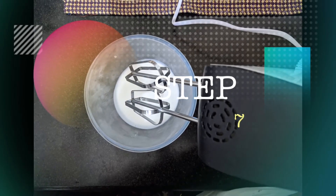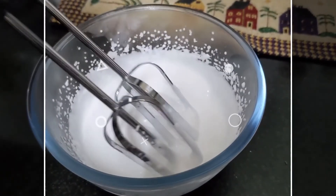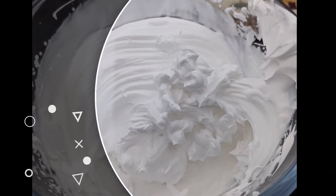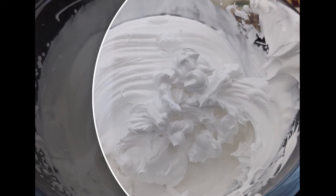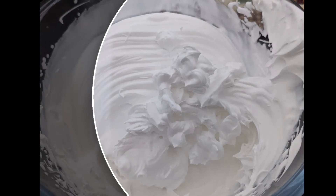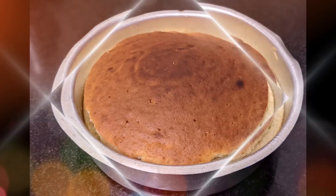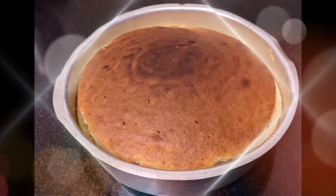Take the whipping cream in a bowl and whisk it until it doubles in size and you get stiff peaks. You can see it's still soft at first — keep going until stiff peaks form. Once ready, keep it in the refrigerator for 30 minutes to one hour. I'm using ready-made whipping cream, but you can also make it with regular Amul heavy cream. If you want to know how, comment below and I'll explain.